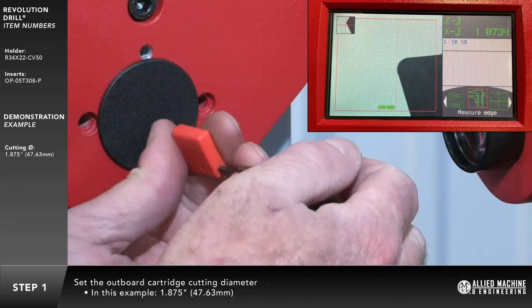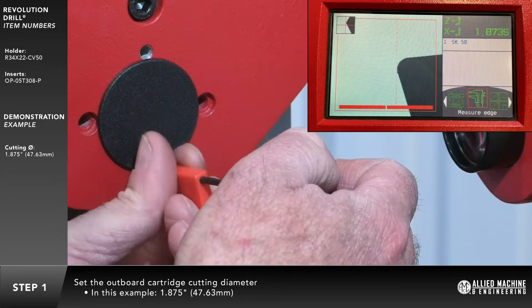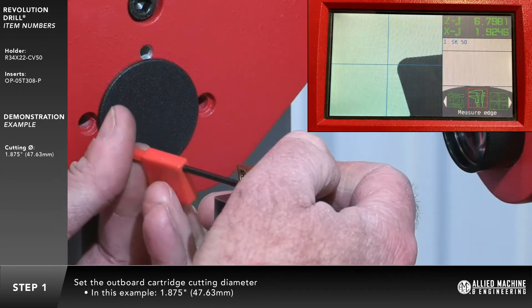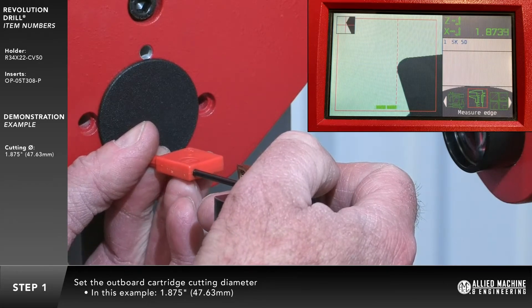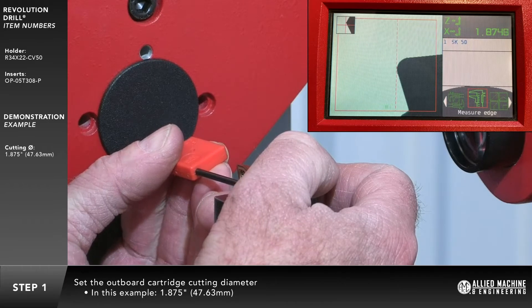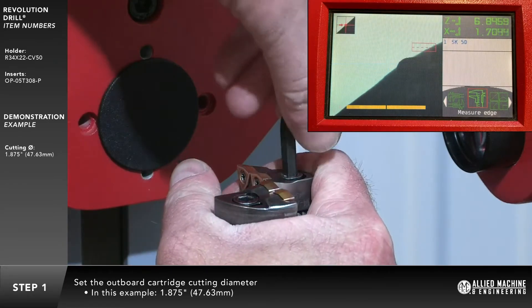The fixed cartridge locking screw should be tightened down. The adjustable cartridge locking screw should be tightened slightly before attempting to adjust the diameter. Set the adjustable or outboard cartridge cutting diameter. Tighten down the locking screw.